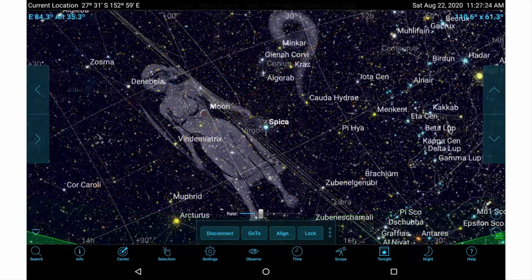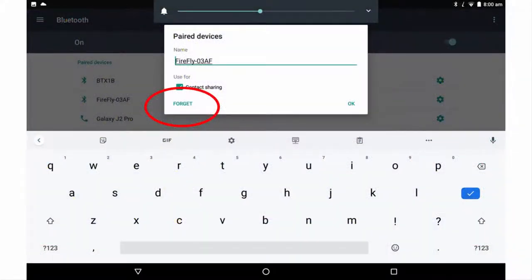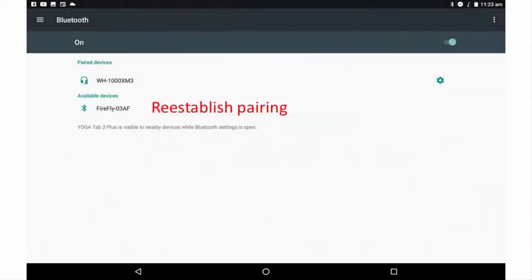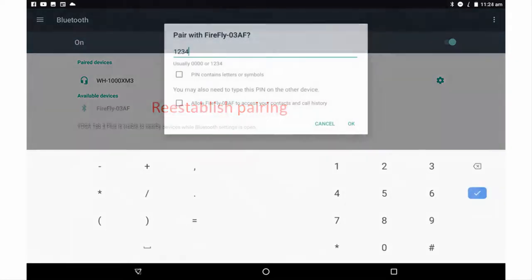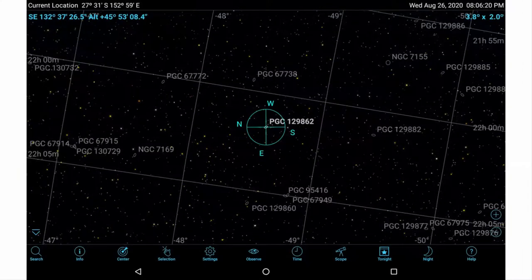You can now click on any object in SkySafari, click Go-To, and the push-to directions will appear on the Argonavis screen. On future occasions when you set up your telescope, you may need to repeat the Bluetooth password connection step; the adapter's default password remains 1234. Now you should be able to push to any object displayed in SkySafari — the choices available are astronomical.